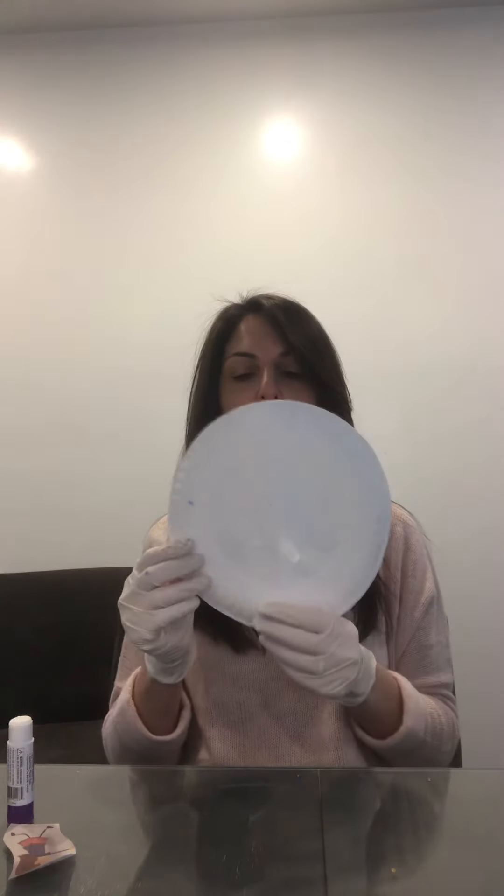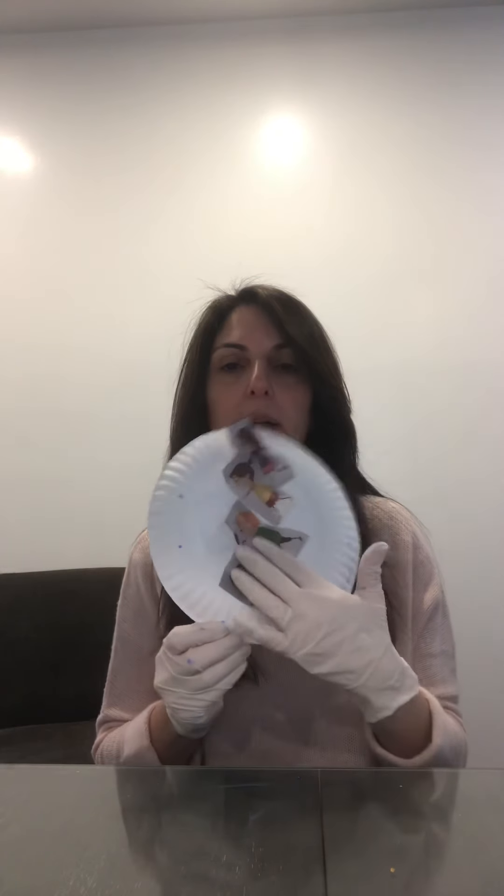Now I'm going to get my glue stick and my little people that I cut out, and I'm going to glue them right in the center of the second paper plate. You can fold that plate in half so you can see exactly where the center is, and glue the people right on the folded line, one after the other, just like that. They're glued right in the middle.